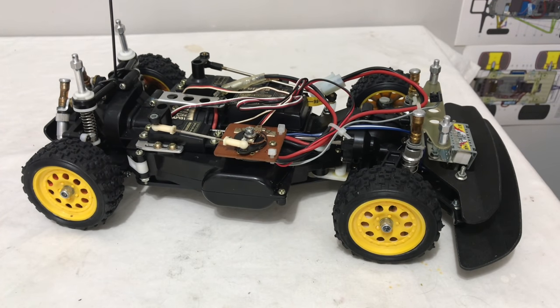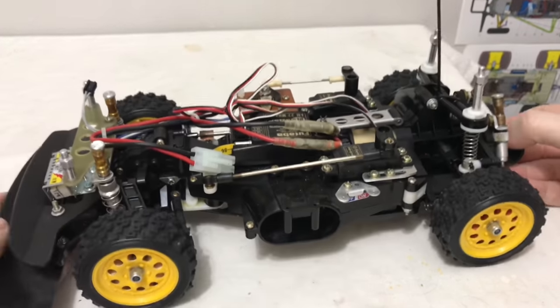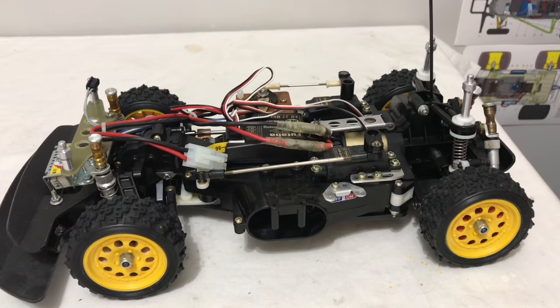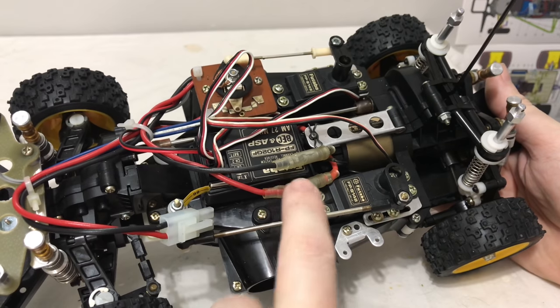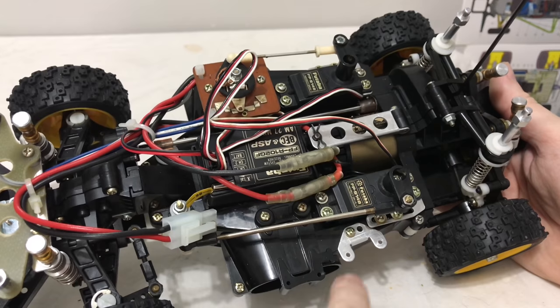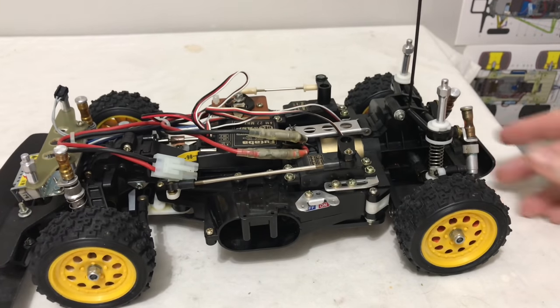So what I want to do next — now you've seen it all — is give this a little run. I've tried it with the radio gear it came with, but there's an issue and it's twitching all over, and I would not dare run it like that. So I'm going to get some modern 2.4GHz radio gear — I've got a Tactic set with an antenna-less receiver. I'm just going to swap the receiver over for mine, then plug the battery in and see if we can get this out for a very gentle spin.